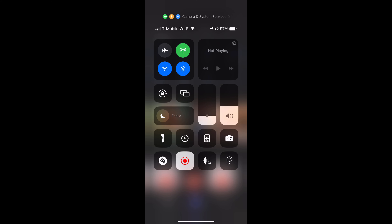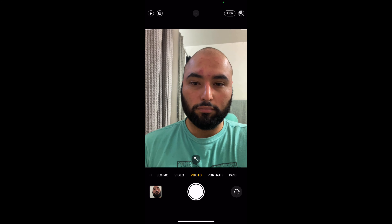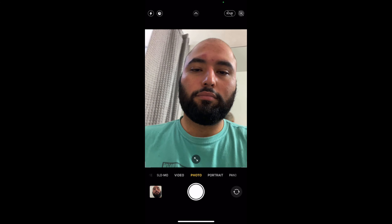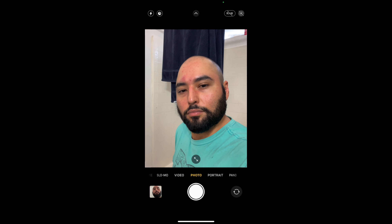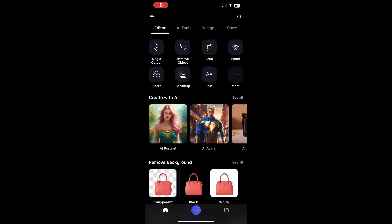Step number one, you're going to need a selfie. Go ahead and open your camera app and just take a selfie. It doesn't matter if you look good, but what does matter is that you need the light hitting your face. Make sure that you've got light hitting your facial features — everything else can be modified, no need to worry about it.